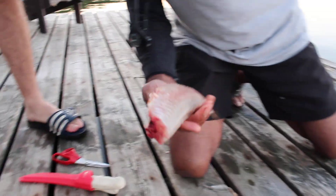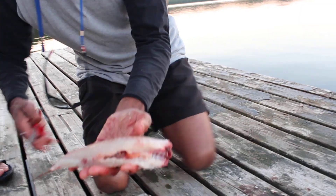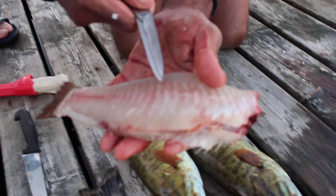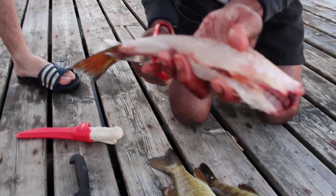That's the hard part with the bass — that big bone. See, that's the black stuff I was talking about. It's not everywhere, just a little bit of it.